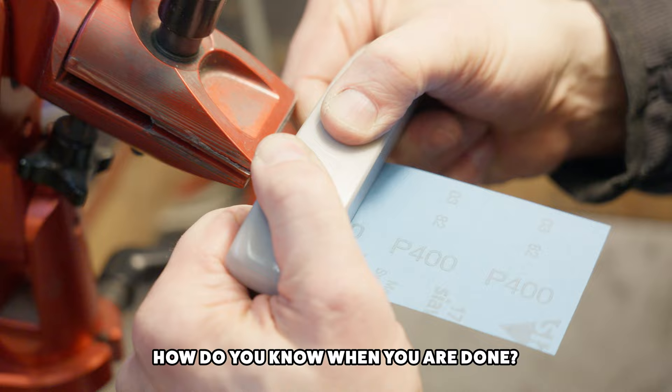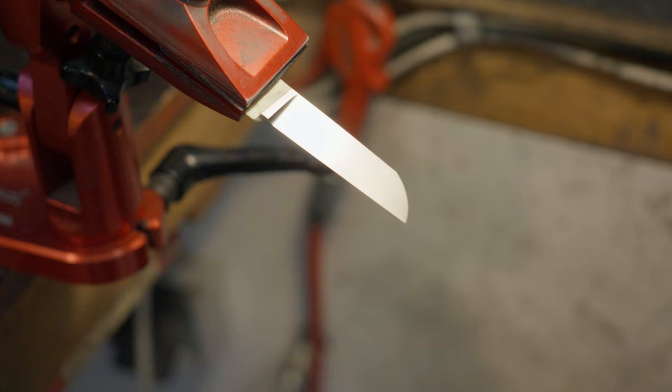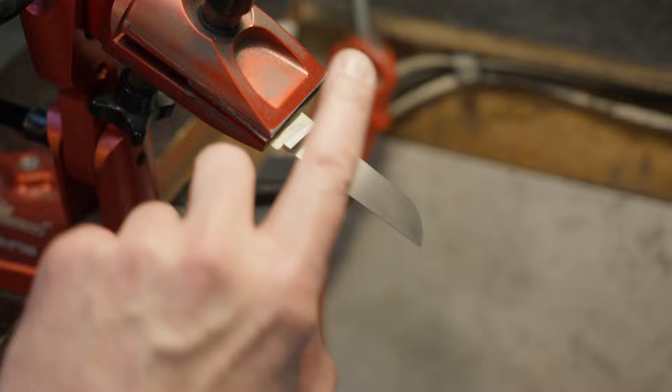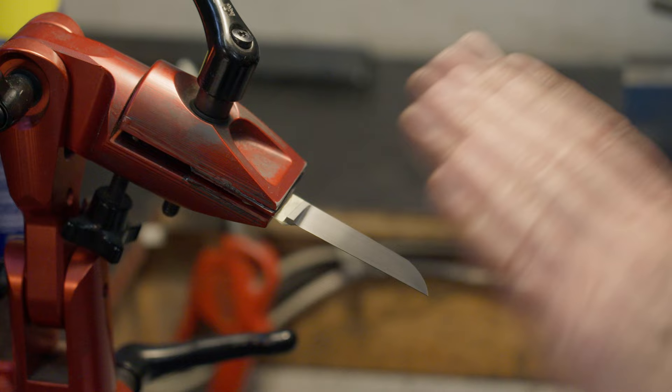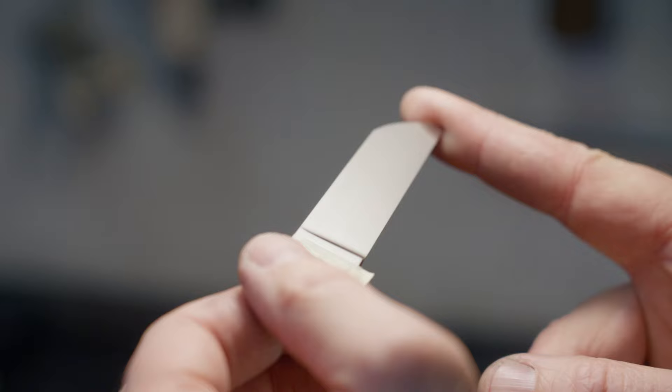How do you know when you're done? That's experience — then checking the work. When I think it should be around there, I go in with my optivisors, turn the lamp to move the reflection of the blade, and I'll see if it looks good. It's super important that you don't contaminate the surface with grit. Any movement across the blade risks adding scratches. If I move the paper along the finish it won't harm it, but moving it across the grain will certainly cause tiny scratches. Steel will just show every single little scratch.